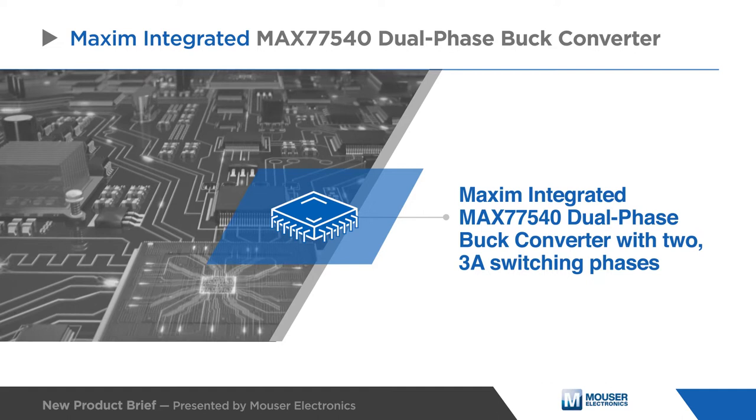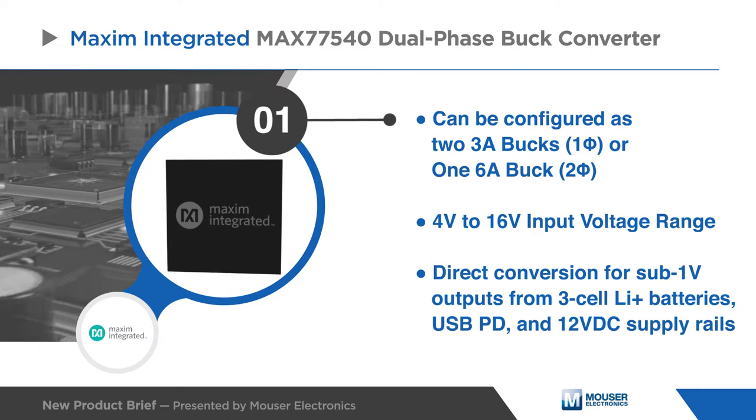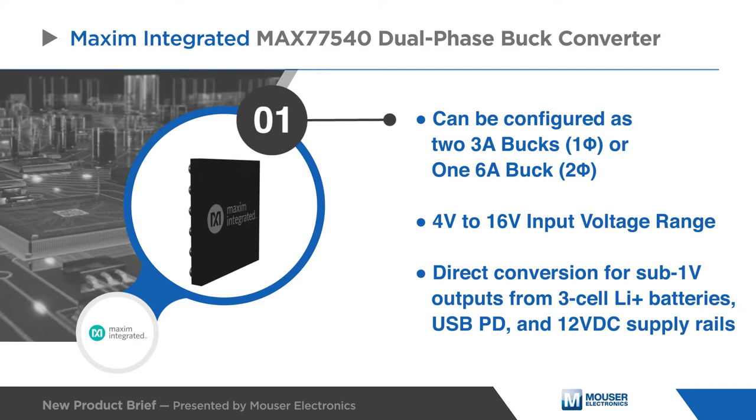Maxim Integrated's MAX 77540 Dual-Phase Buck Converter is a high-efficiency step-down converter with two 3A switching phases. It uses an adaptive constant on-time current mode control architecture, and the two 3A switching phases can be configured as two 3A bucks or one 6A buck.